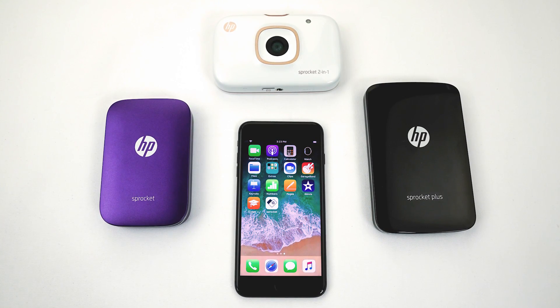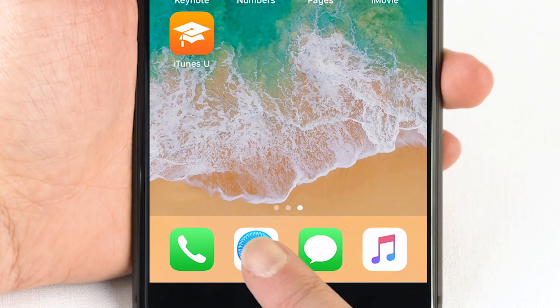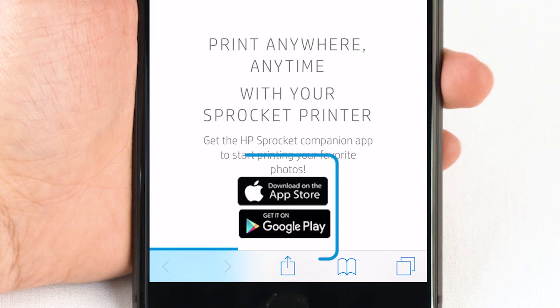Connect your mobile device to your Sprocket to snap pictures, make fun edits and designs, and then print right from the Sprocket app. Download the HP Sprocket app from hpsprocket.com/start or from your mobile device store.